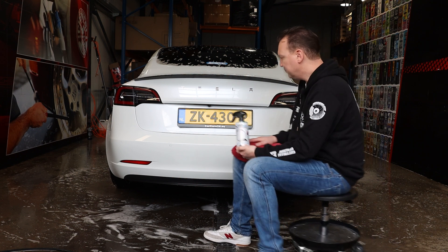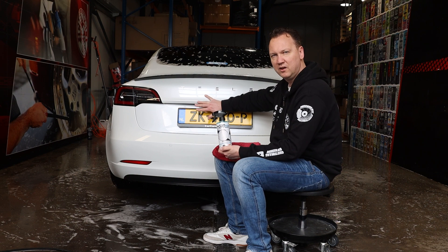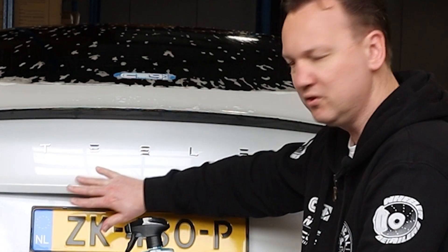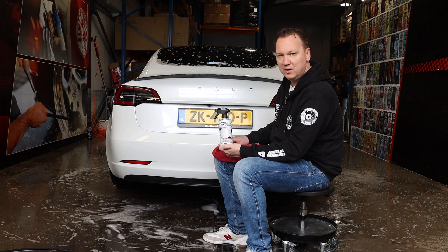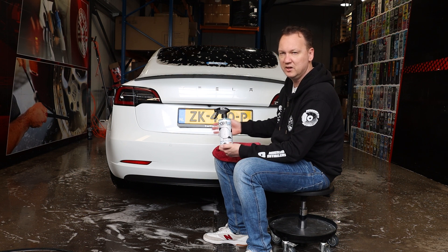One last note: Decon Light is a strong cleaner, so you'll also feel it when you glide your finger over the surface — it will feel degreased. If you have layers of protection on your car, such as a coating or polymer sealant, they will likely be diminished after using Decon Light. So your layer of protection should be reapplied after cleaning with Decon Light.